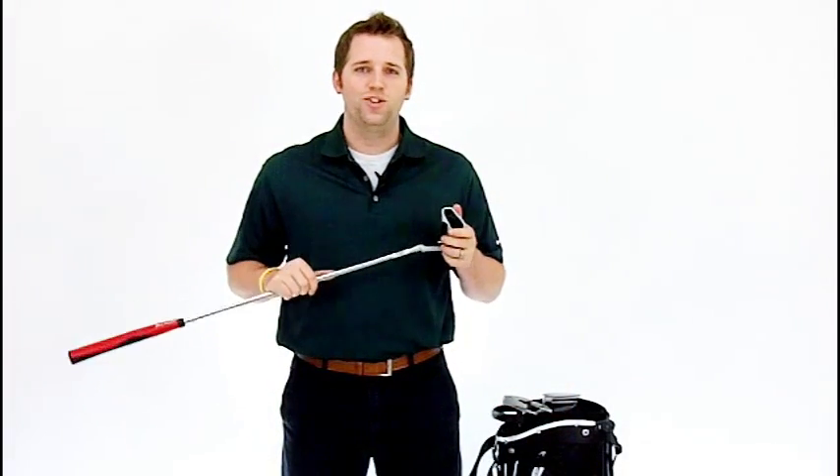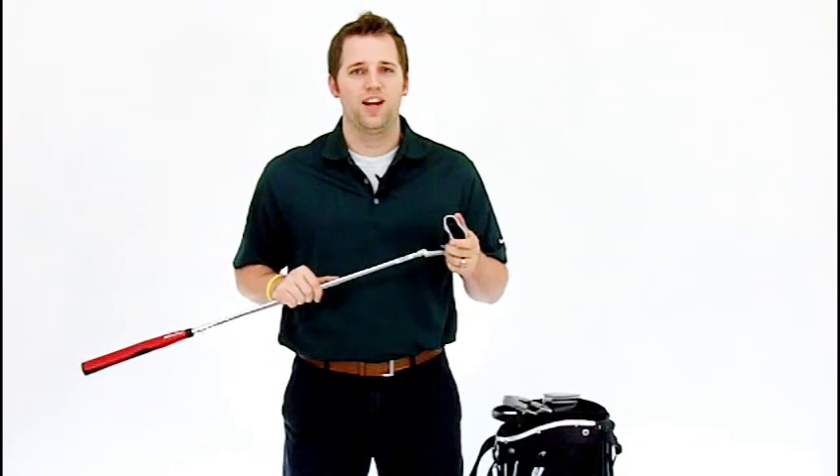All three models have precision inlaid palmer face inserts for super consistency and touch. All of the Orlimar Tangent putters feature red and black oversized caracal putter grips for outstanding stability and feel. Protective head covers keep your putter looking new. Enjoy making more putts with the Orlimar Tangent Putter.